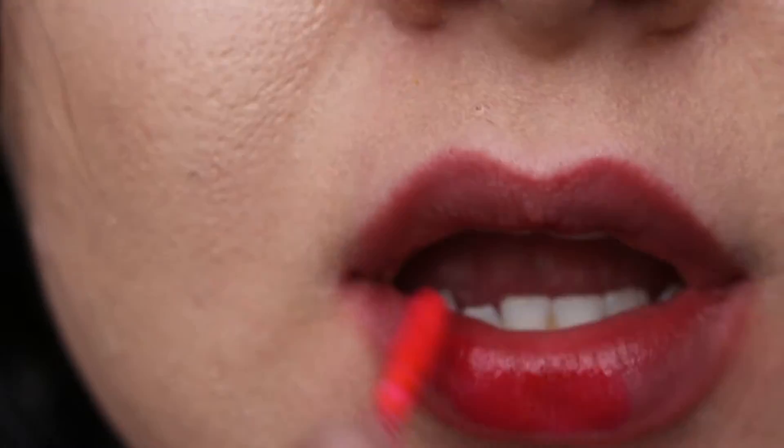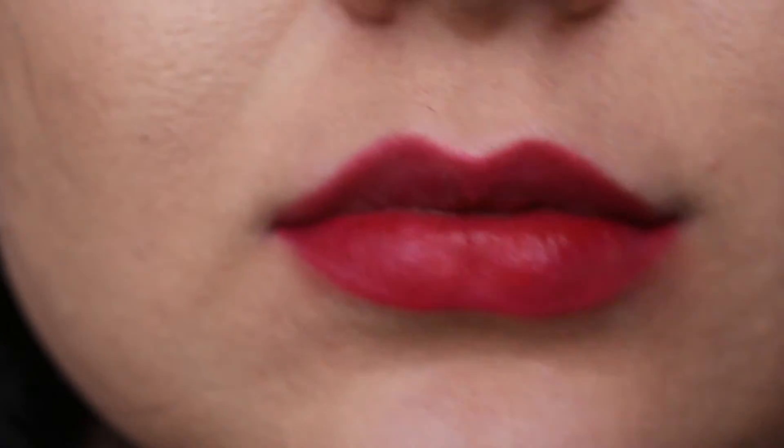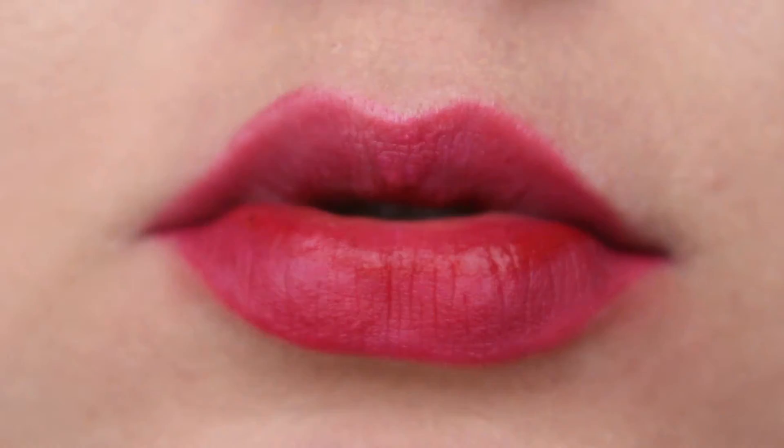And now my absolute favourite — this is the last one I will be swatching today and that's Skittish. This is a bubblegum pink and this goes with any look. I have quite pale skin as you can see and this is my ultimate favourite. Thank you so much for watching and see you later.